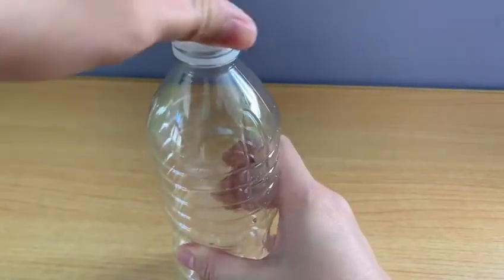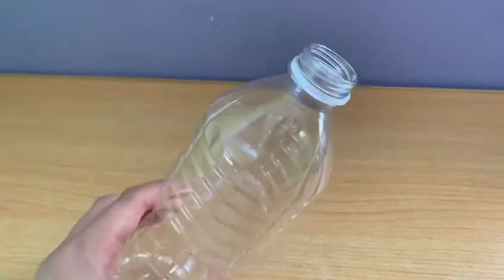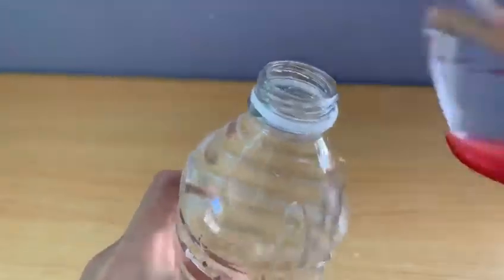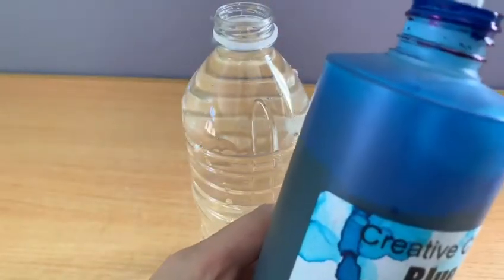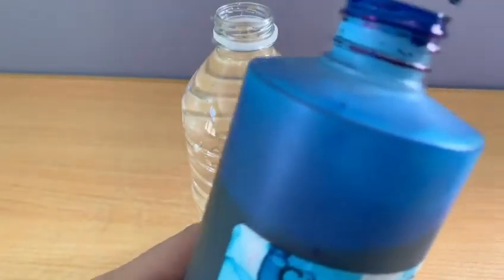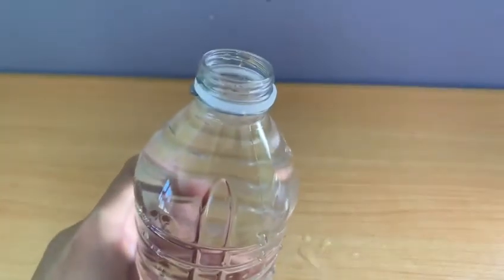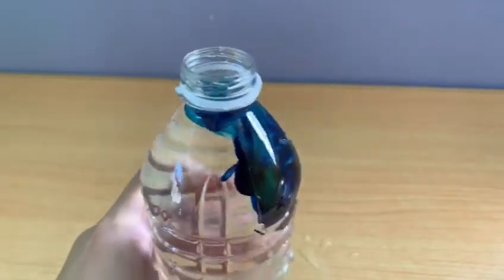First, open the lid. Fill the bottle with water — be careful. Next, add a few drops of blue food coloring to the bottle. The water is turning blue.